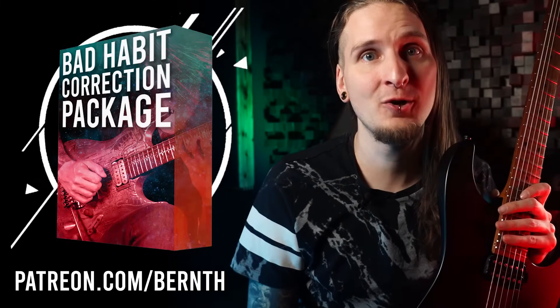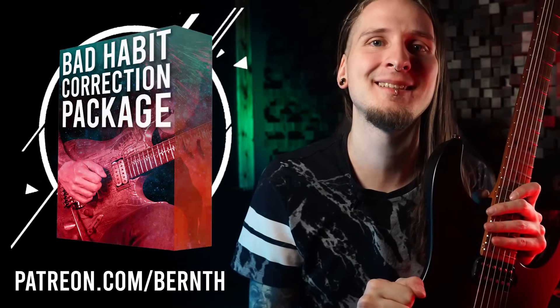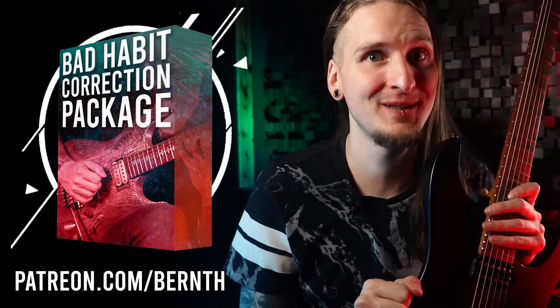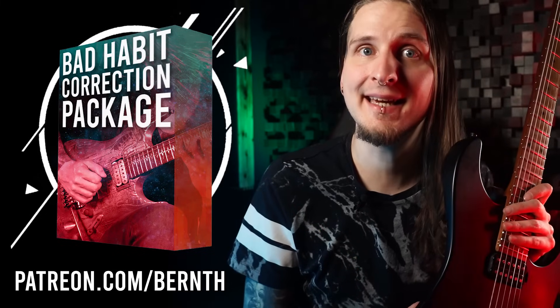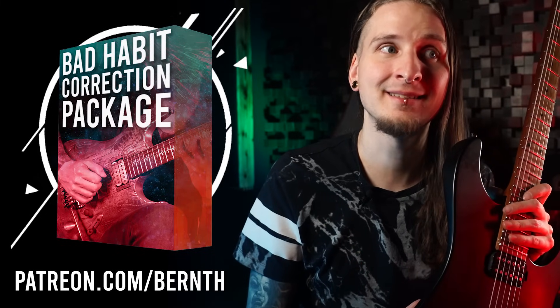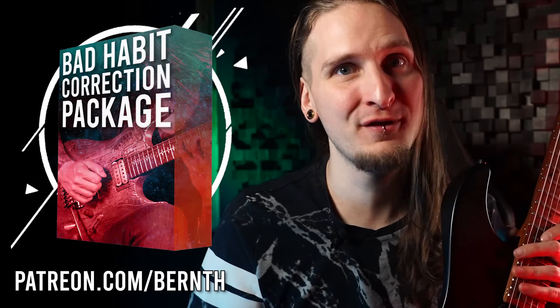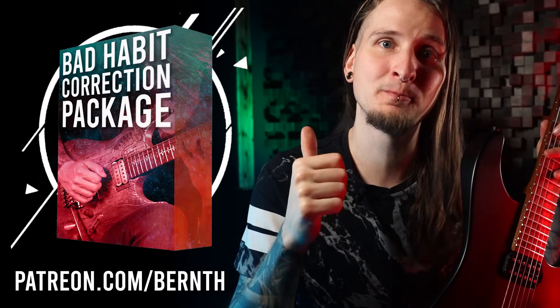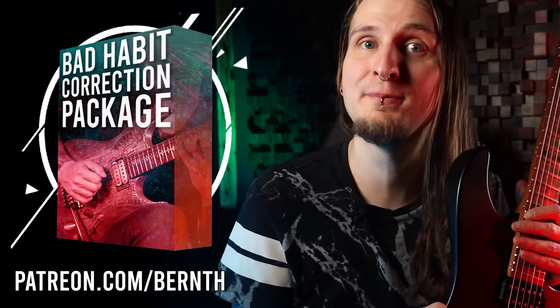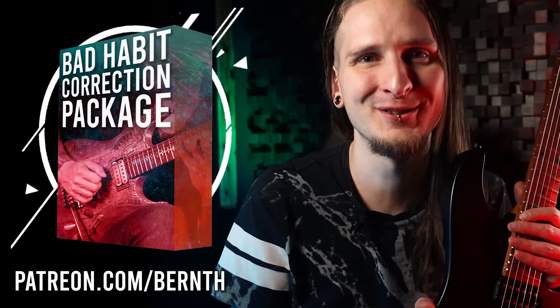I really hope I could help you with this video. If you're serious about taking your guitar technique to a world-class level, just join our awesome Patreon community with the link below. You'll get immediate access to over 20 guitar courses and around 300 lessons — everything you'll ever need when it comes to practicing guitar in one place, with a super positive guitar community. You definitely belong here with us, so just click the link below. See you soon!